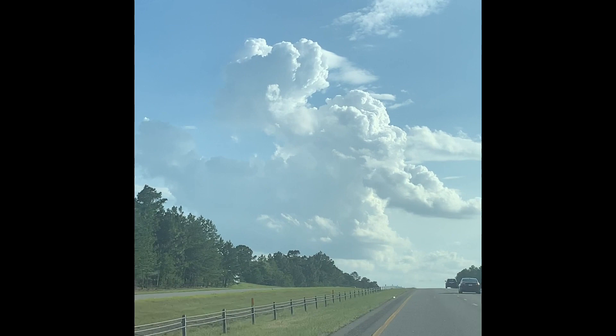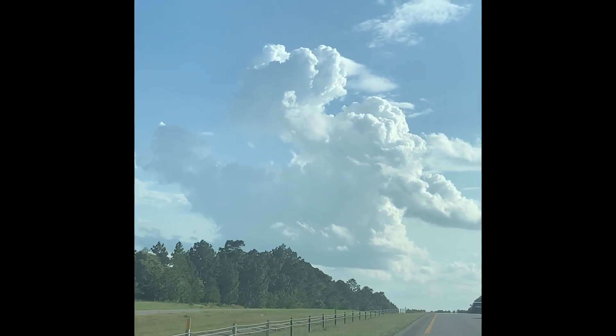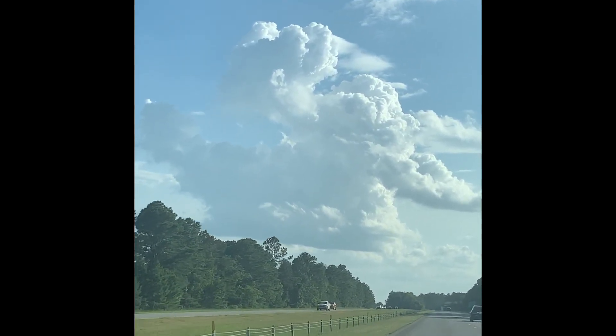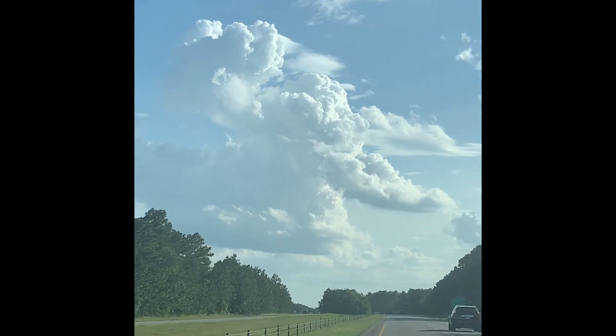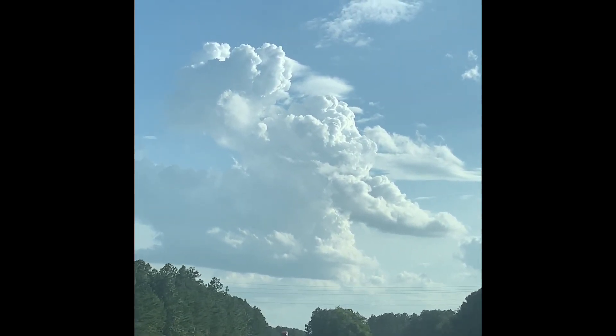Y'all, look at that cloud — it looks like a pork chop! You gotta be hungry. Does it look like a pork chop? And that's some rice. And look at that — that looks like some sweet peas. Oh, that cloud looks like an armadillo!